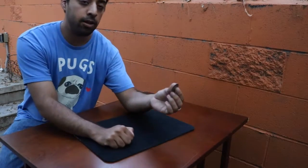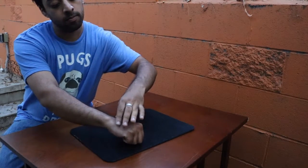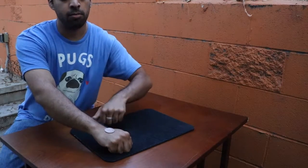One last time — and normally I would do this with a spectator, but in this case I'll show you to the last second. You can see the coin, give it a little rub one last time, very cleanly — you can see that coin turns to copper as well.